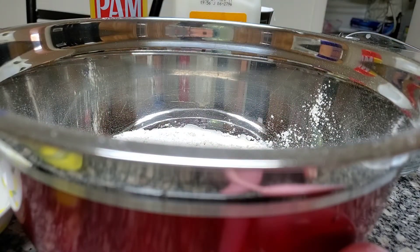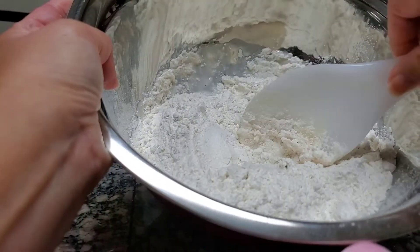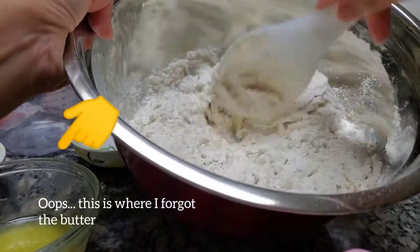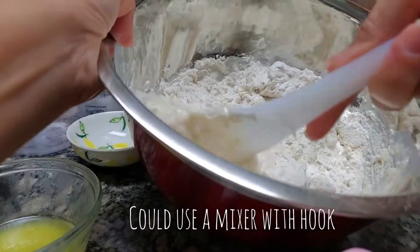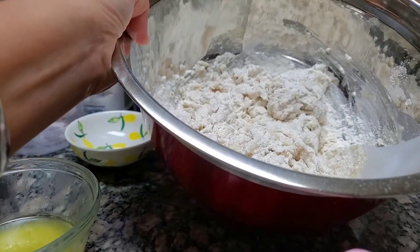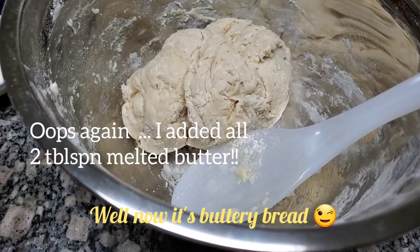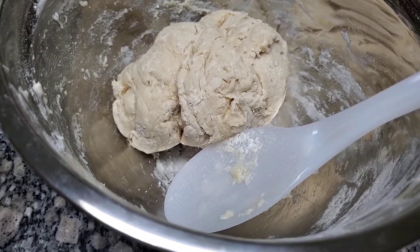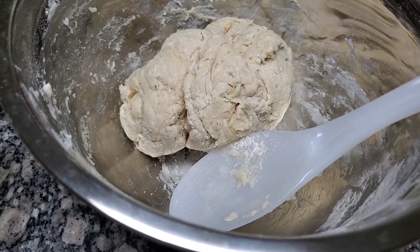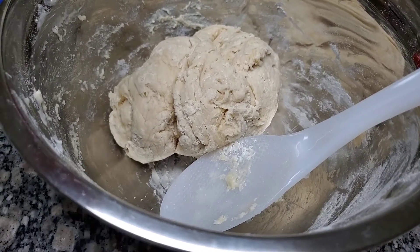We stir it into a pretty soft dough. I forgot to mention I added the butter — oh my gosh, I hope I didn't ruin this. I'm such a newbie at all this. First time making homemade bread! This is again for the buttercrust sandwich bread. If you have a mixer I'm sure this is easier, but I just did it by hand.